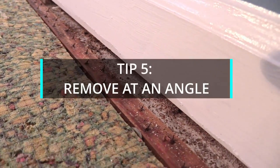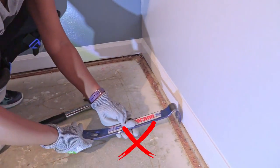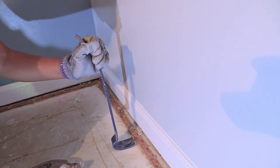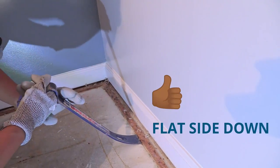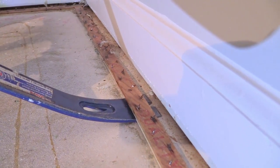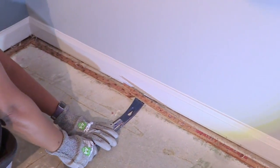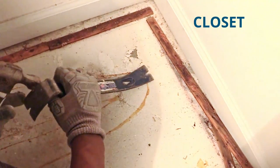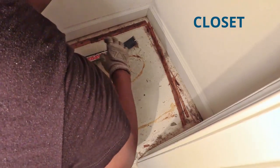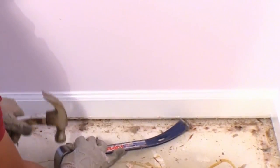Tip number five: remove the tack strip at an angle. Once you figure out that the flat side of the pry bar should be on the ground, you can then hit the top part with your hammer. Tapping into the tack strip at an angle will reduce the amount of cement you pull up or how many gouges you make in your wood floor. Remember to remove all of the nails that may not come up with the wood pieces.